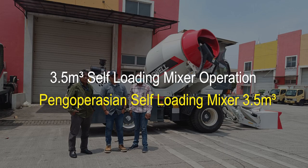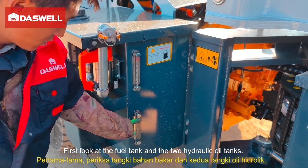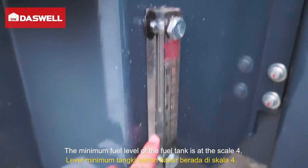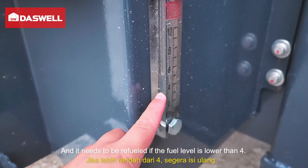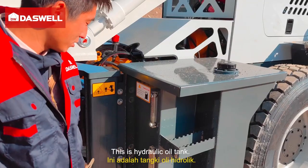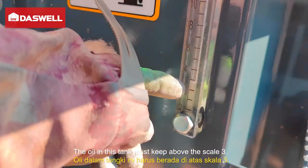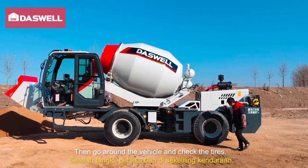This is a 3.5 cubic meter self-loading mixer operation guide. First, look at the fuel tank and the two hydraulic oil tanks. The minimum fuel level of the fuel tank is at scale 4, and it needs to be refueled if the fuel level is lower than 4. This is the hydraulic oil tank — the oil in this tank must keep above scale 3. Then go around the vehicle and check the tires.